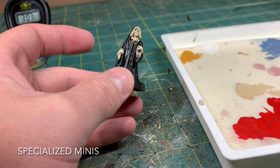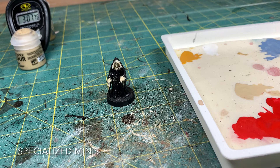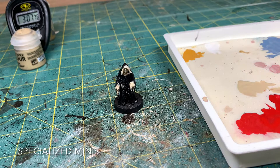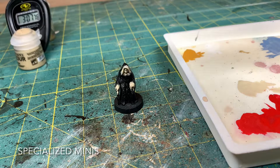Go ahead and stop the timer. Wash your brush off. As you can see, it's very sloppy and that's okay. I want to show you guys that you don't have to spend a lot of time making sure everything is in the lines. So now we're going to paint the eyes right now before we do anything else — get the hard part out of the way. Go ahead and grab any type of white; it doesn't have to be White Scar. Shake that up.